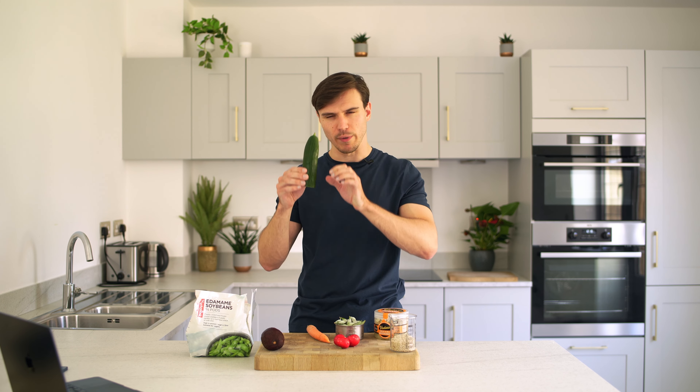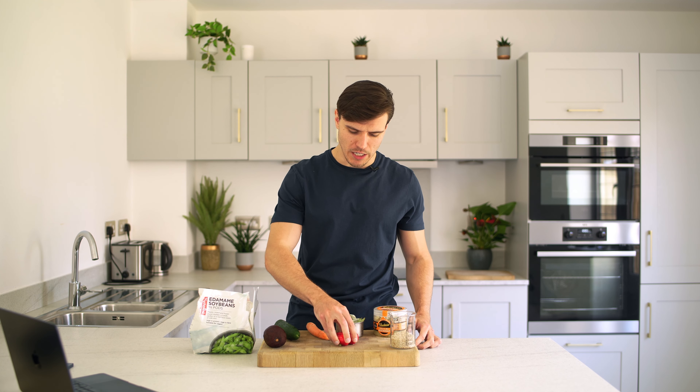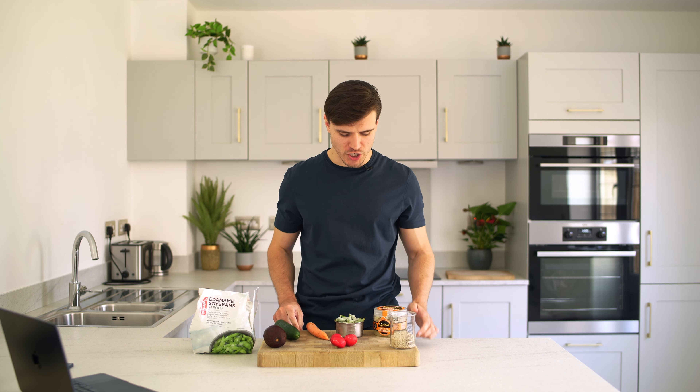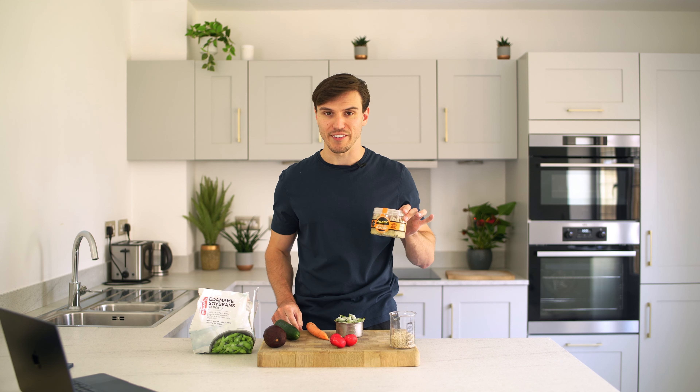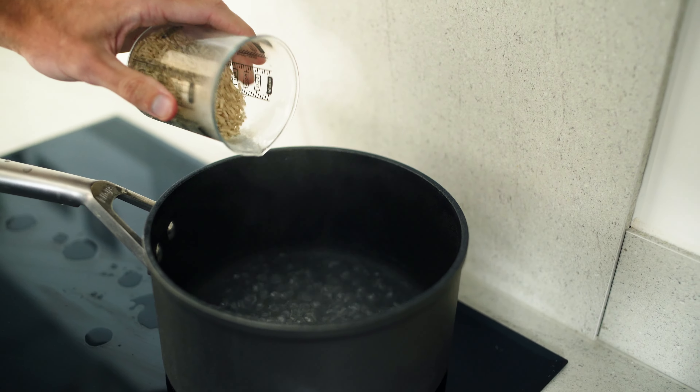Then half a medium avocado, approximately 60 grams without the stone, about a quarter of a full cucumber, half a medium carrot which I'm going to grate into the bowl, a couple of radishes, and lastly sauerkraut — a garlic and dill sauerkraut which is really good. We're also going to make a simple maple sriracha sauce, which I'll show you in a second.